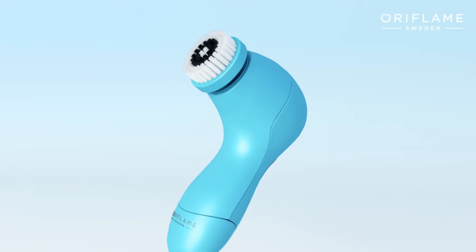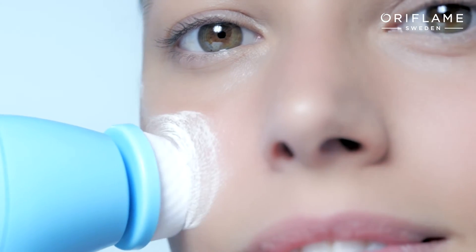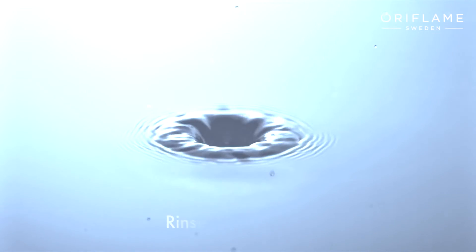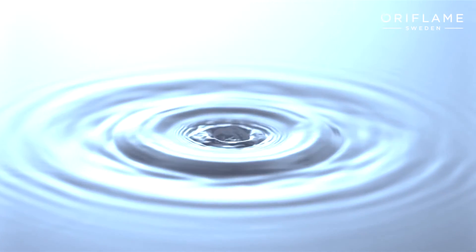There's no need to press too hard, as the rotating brush head with soft bristles will follow the contours of your skin, getting deep into your pores, leaving your face feeling fresh and radiant. Finally, rinse your skin with water.